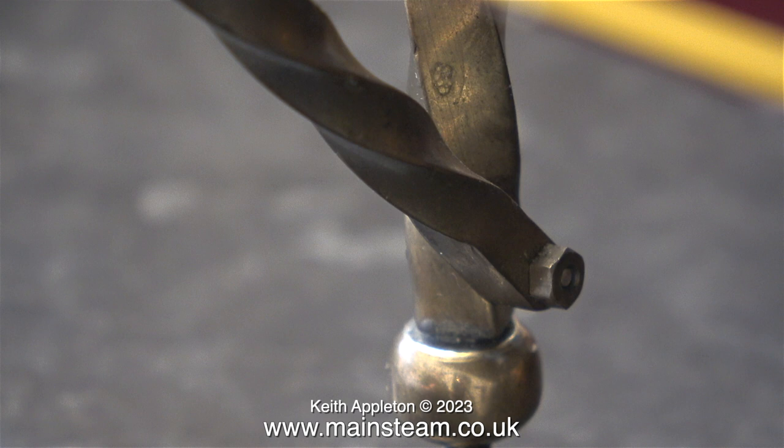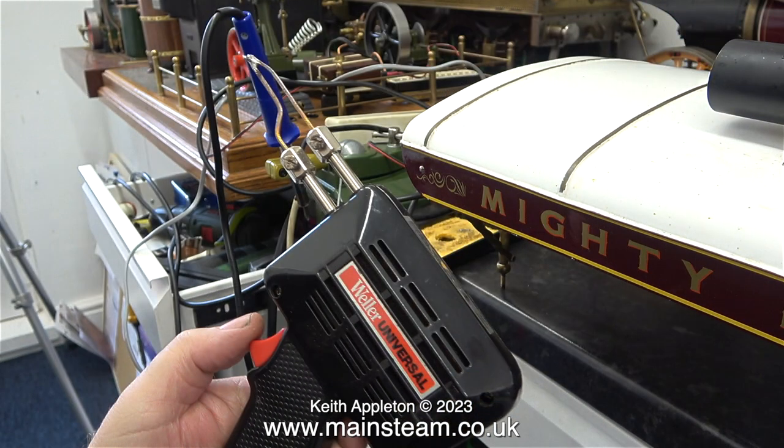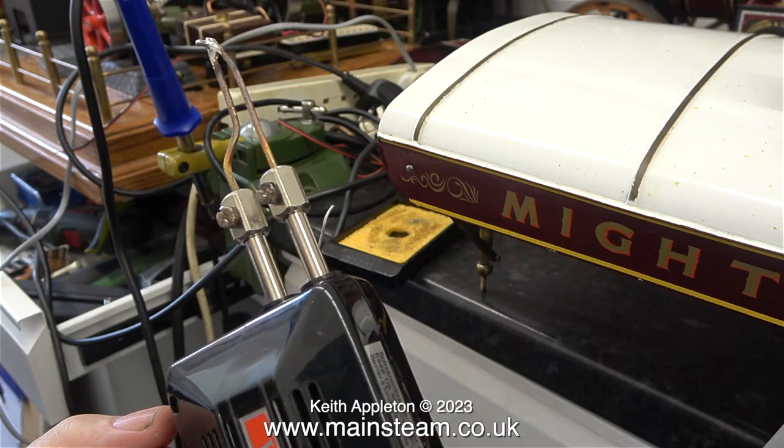Dry joints are common in soldering, particularly on circuit boards. Many times in the past I've resoldered components onto circuit boards because of dry joints, and then the part works. What I've done here is put the part back together, and here's the Weller universal soldering iron gun.